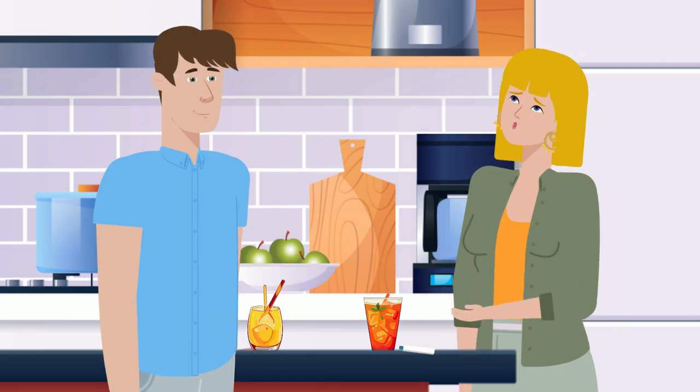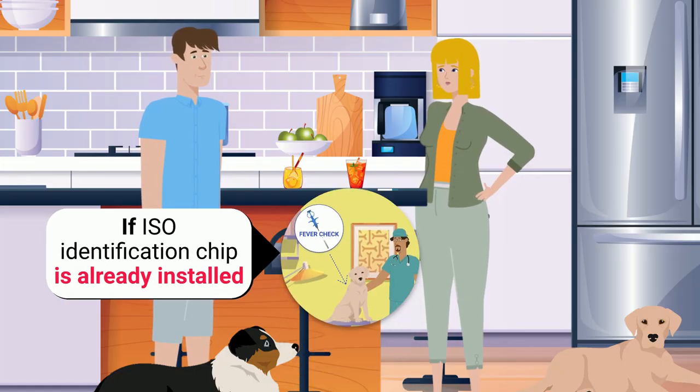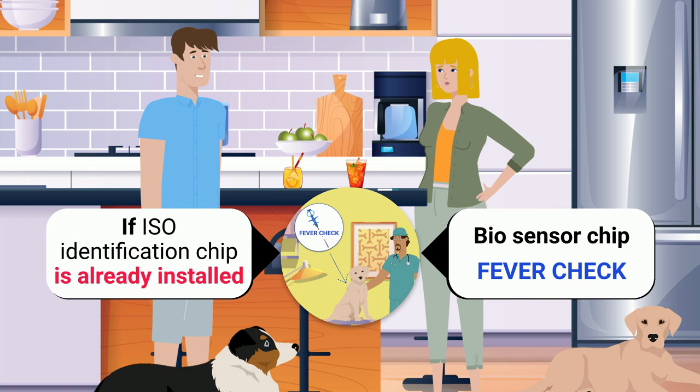Unfortunately, my dog already has an identification chip. If he already has an ISO identification chip, the veterinarian will only implant a Fever Check bio sensor chip, which will only give his temperature. The system tells you if he has a fever or not, compared to the reference temperature for his breed.